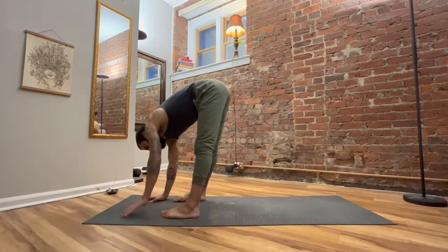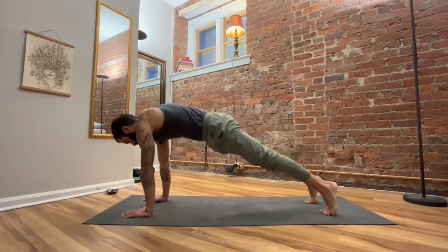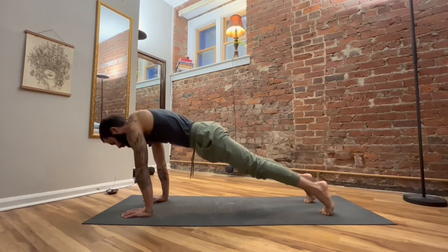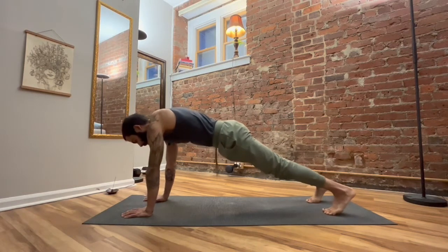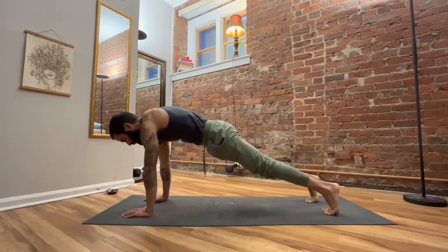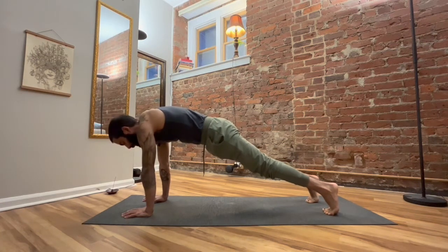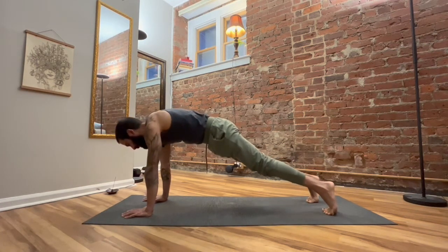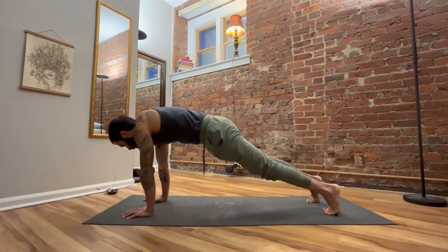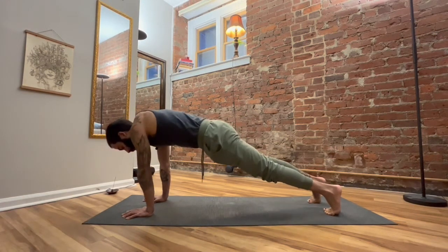From this forward fold position, we will step both feet back into a plank. We're not spending too long here — just use it to check in with how strong the body is feeling. Try to drive into the mat. Protract the shoulder blades — all I mean is bring shoulder blades away from each other, almost a little rounding sensation in the upper back. Then breathe. I'm also swaying side to side a little bit here — sometimes that slight motion brings more mindfulness and awareness into the posture.